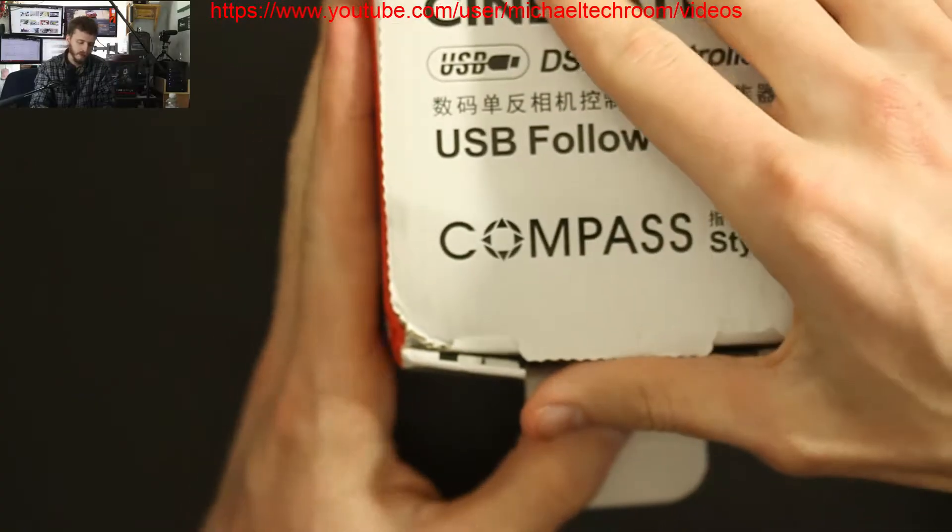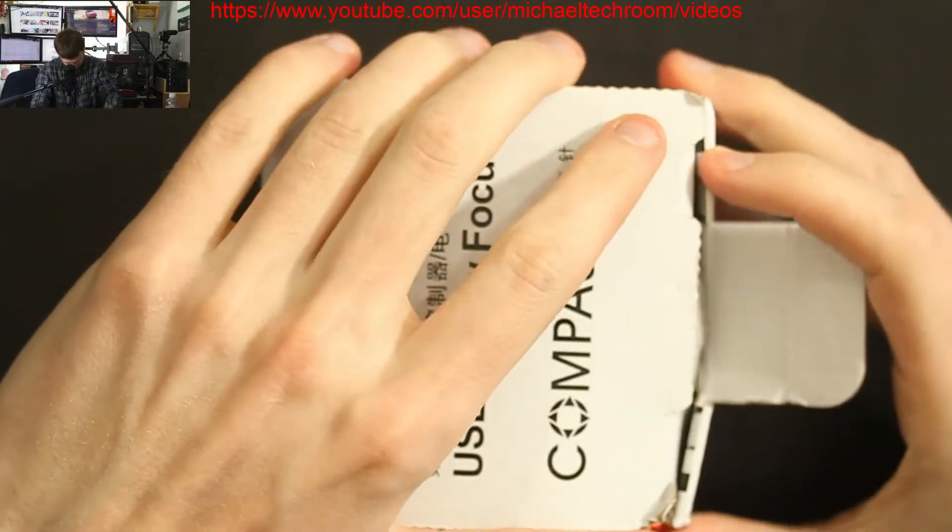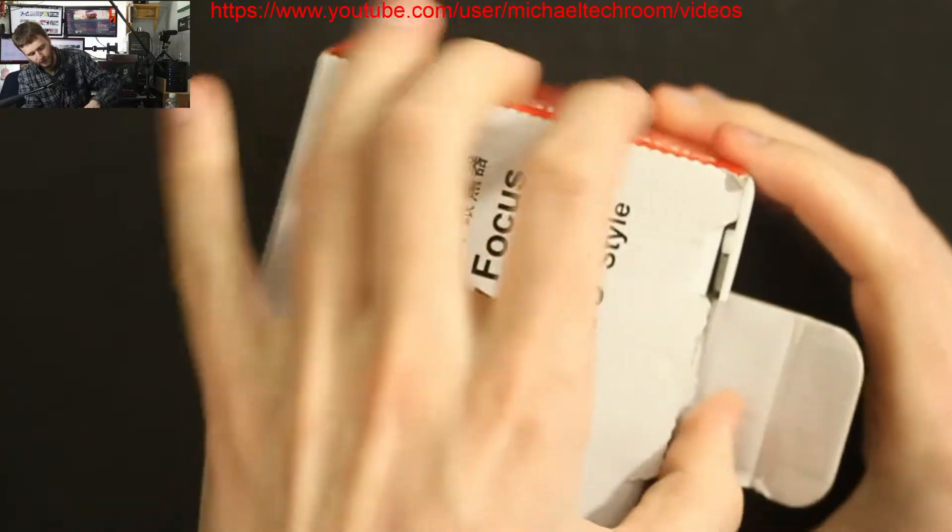Like I said, other companies do make USB controllers. If you're familiar with Canon, Canon does have ways to control your camera through your PC or through your tablet. This one is more of a physical interface.